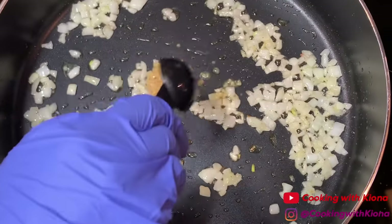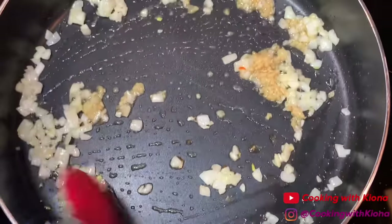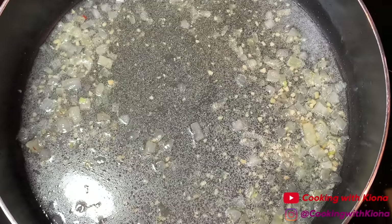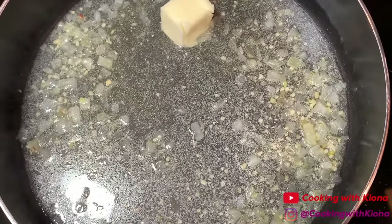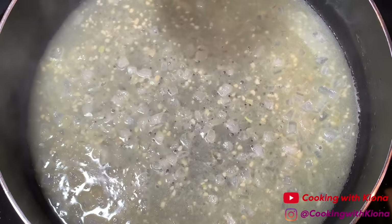Now add one tablespoon of minced garlic and sauté that for about one minute. Next, add one cup of chicken broth and two tablespoons of butter. Let the chicken broth and butter cook until the butter has melted. When the butter has melted, add two cups of heavy cream.